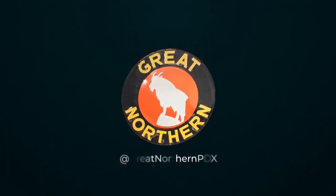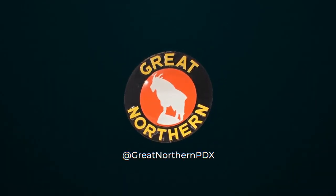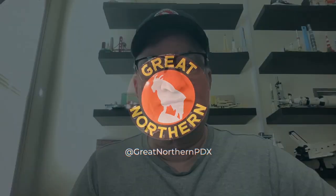Welcome to Great Northern PDX. It's me again. This is Great Northern PDX JJ, or just JJ or John. John's my real name. And today we just got a short video.